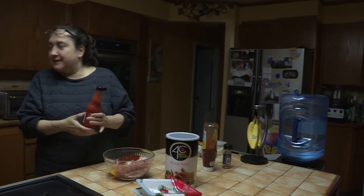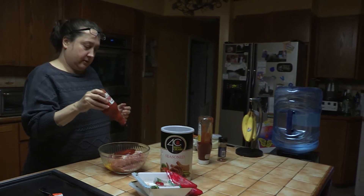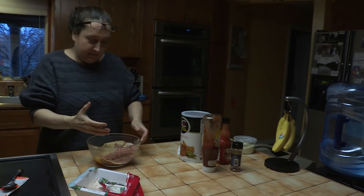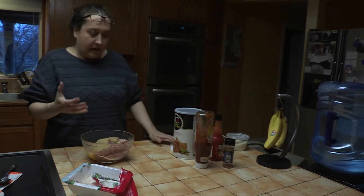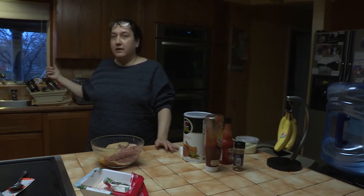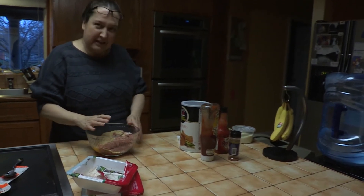I use one hand because it gets really cold, and that's why I keep the water on hot. It's kind of disgusting but here we go.